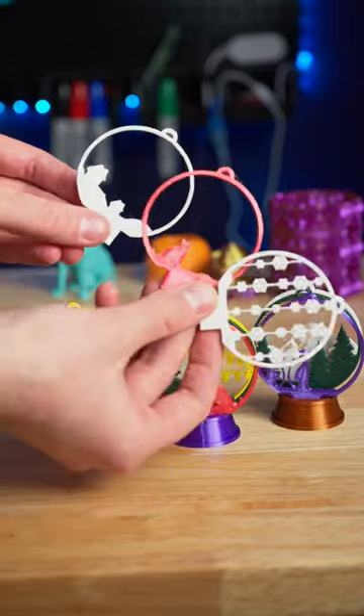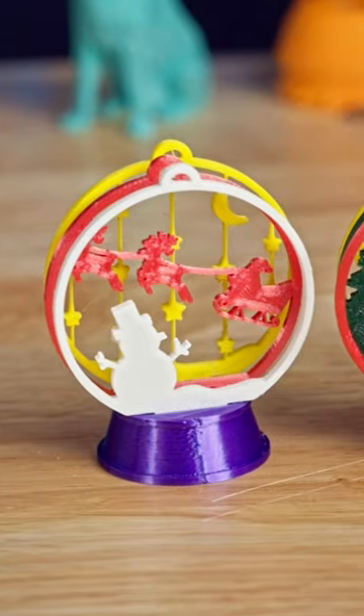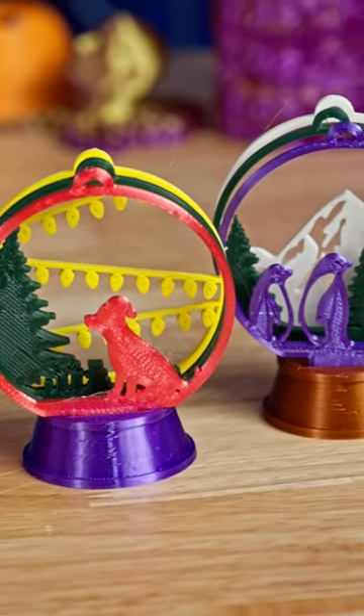And I didn't even use all the scenes so I can swap them around every day to get a different looking snow globe. Let me know which scene is your favorite.